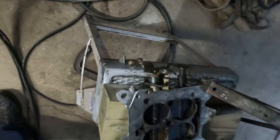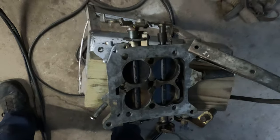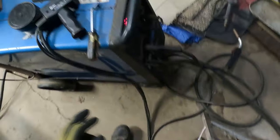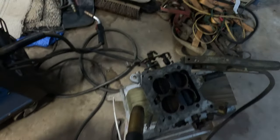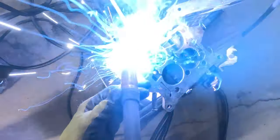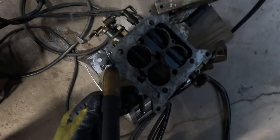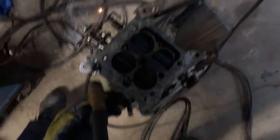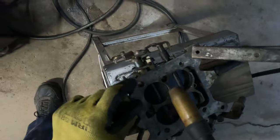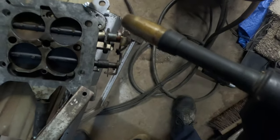Just gonna put a couple of tacks down here to strengthen it up, then I can grind it down. I don't want to really get that bolt hole. Damn it, I hate it when I miss. Remember, I'm not exactly a pro at this — I've been doing it a while, but practice... we talking about practice? Yes, Allen, we're talking about practice.